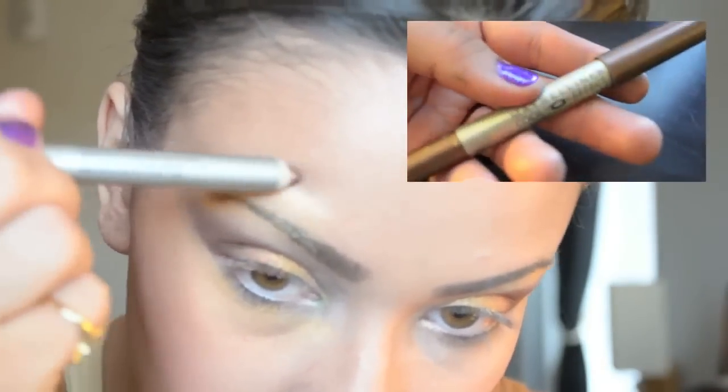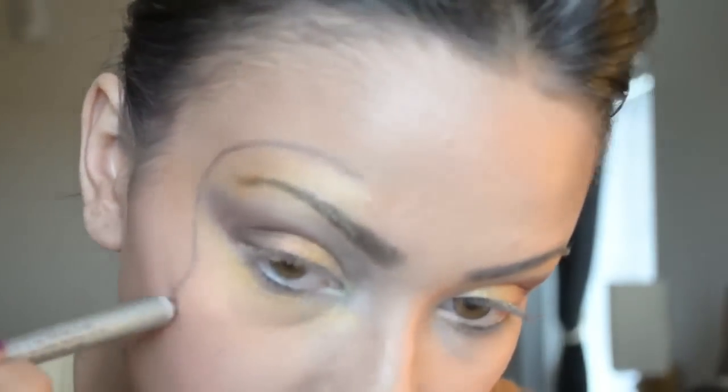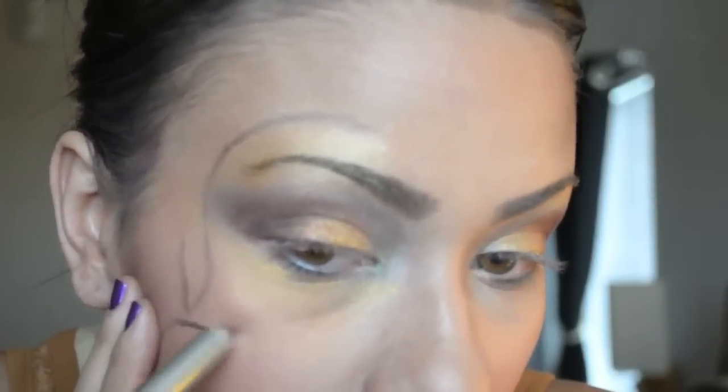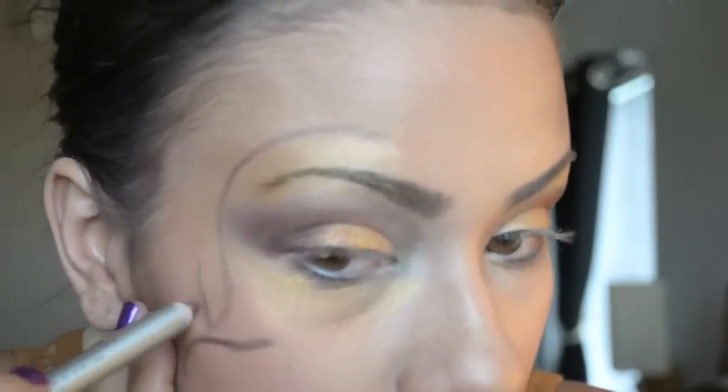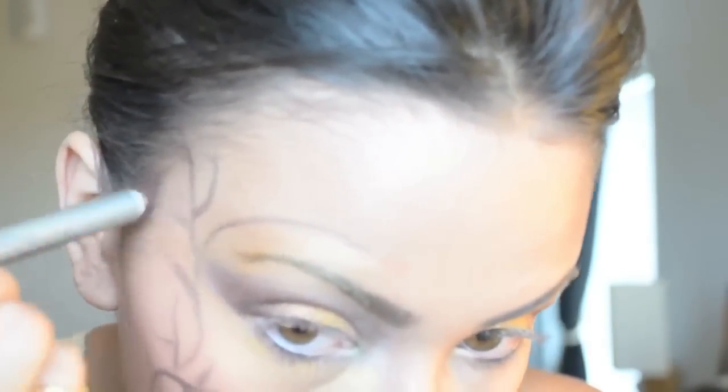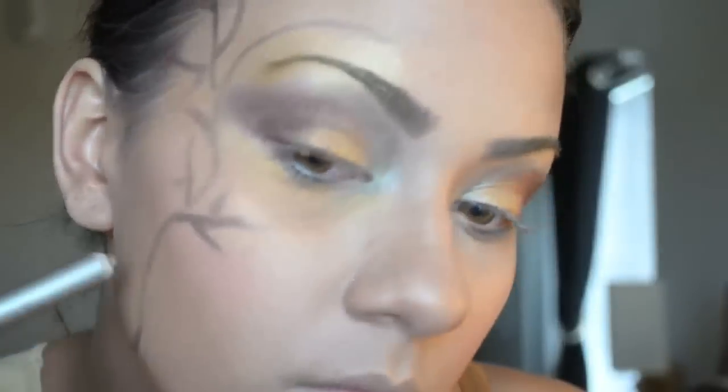Next, I'm grabbing this Maybelline stick eyeshadow and we're going to start drawing branches on the face — just lines, basically. You don't have to follow this exactly, just whimsical lines.